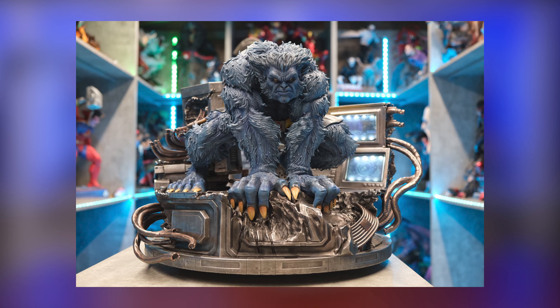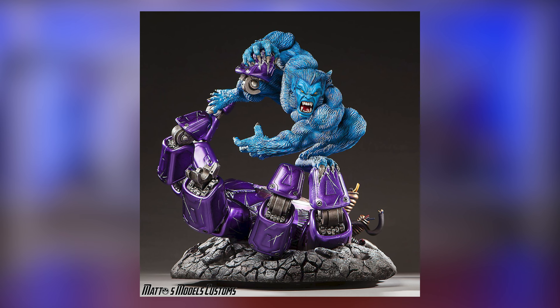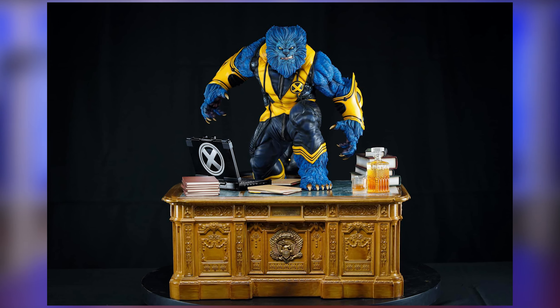Beast is also a beloved character in statue collecting, as he is one of those characters that is quite easy to make look really good in statue form. One of the most expensive statues around is actually a custom statue of Beast, and it costs more or less 10,000 US dollars.